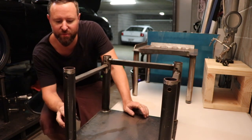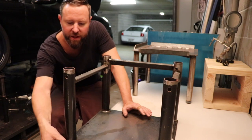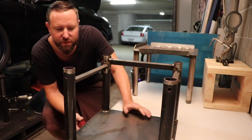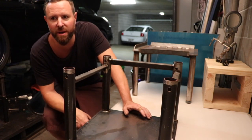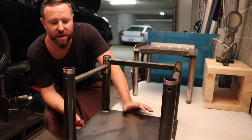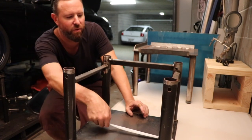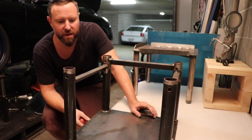First of all, I went to the steel shop and I bought 3mm thick mild steel plates — 2.4 by 1.2 big sheets — and I sliced them up just with a little angle grinder with a cutting wheel on it. Didn't take long at all. I sliced them into 400 by 400 square.